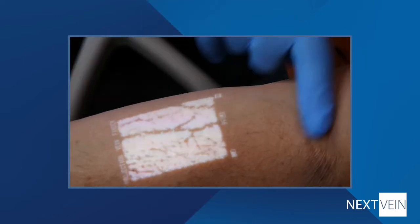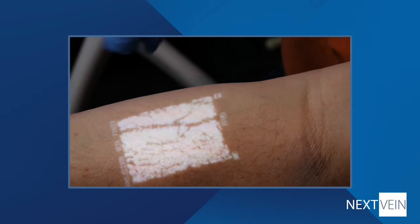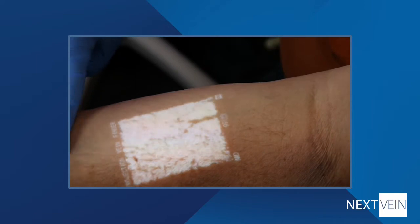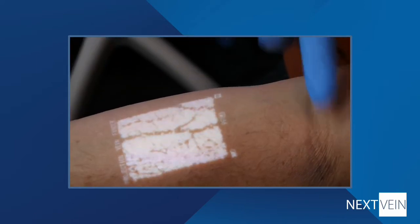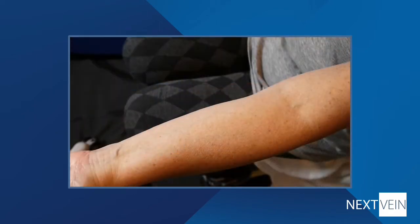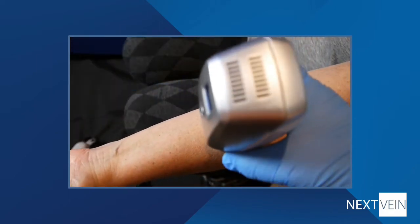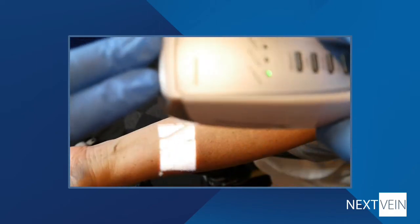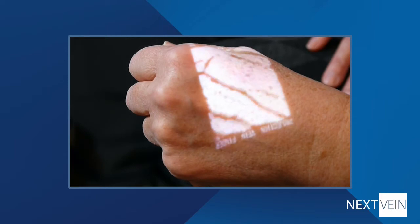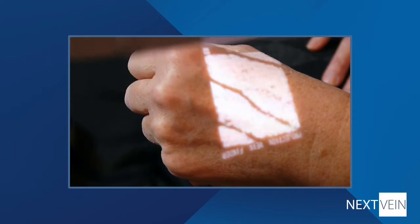To use the device, simply hold it over the patient's skin at a distance of 8 inches, plus or minus 1 inch. This extended working range makes it easy to properly position the device. An easy way to estimate the distance is to remember the device is 9 inches long. You'll know you're at the right distance if the words 'projection vein finder' are in focus.